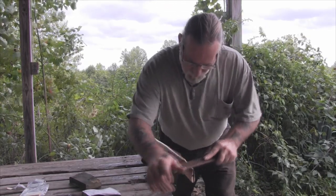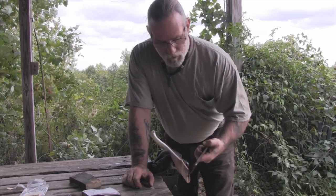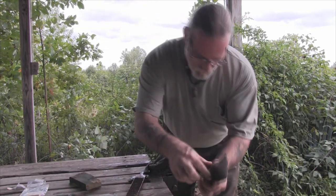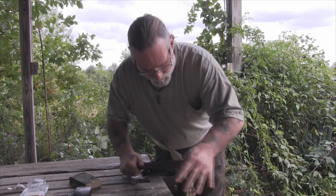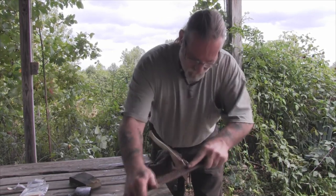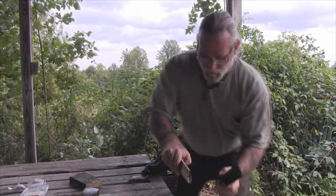I use these old horseshoe rasps for a lot of stuff. If you've got a farrier that you know, or you can find a farrier, they throw these things away most of the time when they're done with them, and they're still plenty good for a lot of stuff including forging tasks. You can use them on wood and metal as well - I use them all the time and they don't cost anything. It's just a constant check for size as we do this. I'm using the smoother or medium grit side, and we're going to need to take a little bit of meat off, so I'll probably use the heavier side for that.